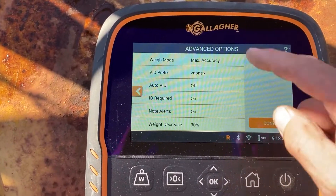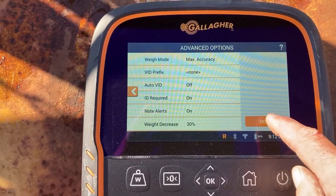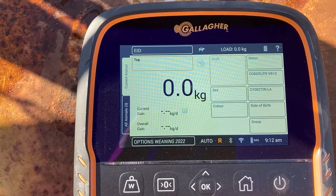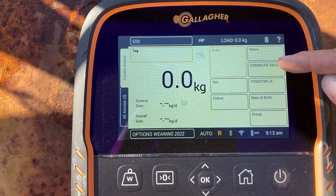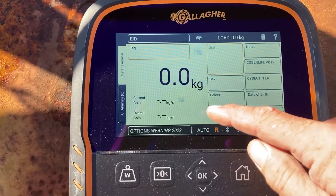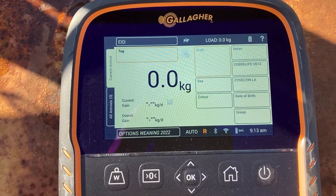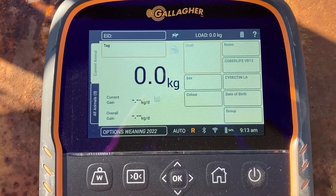The rest of those settings probably don't worry about at this point. Done and save. So we're all good to go now. You can see these are all the traits set up along here, and when we scan the first tag they'll start auto-populating. So let's go bring some heifers in.